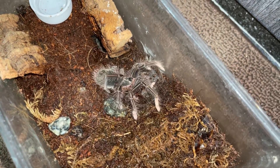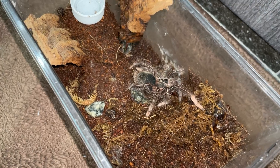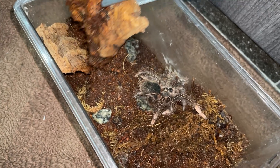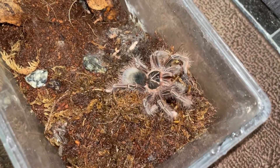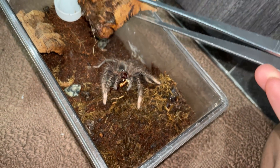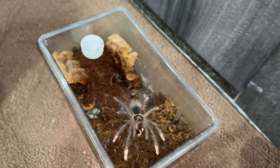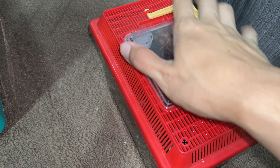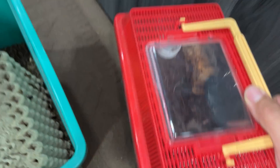Watch her take it down — oh nice! She pretty much destroyed it. Do not come out — should I give her another one? She's so big it could even be a male because they grow so fast. It's kicking hairs — yeah, I think I'll just leave it. You don't want to get Theraphosa hairs, that's not fun. I'm pretty sure I'm going to feel itchy after this.